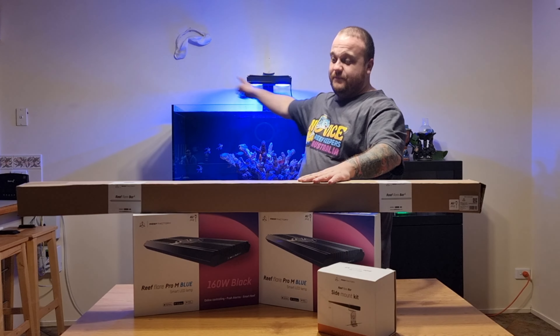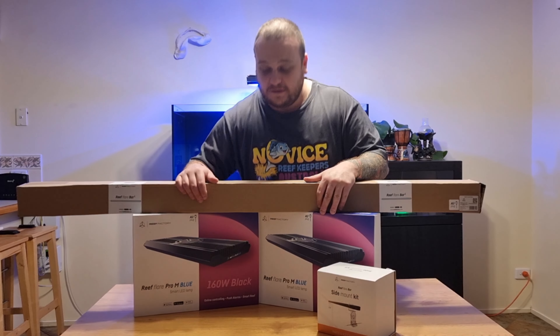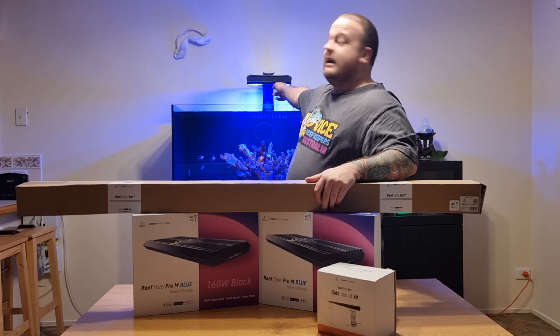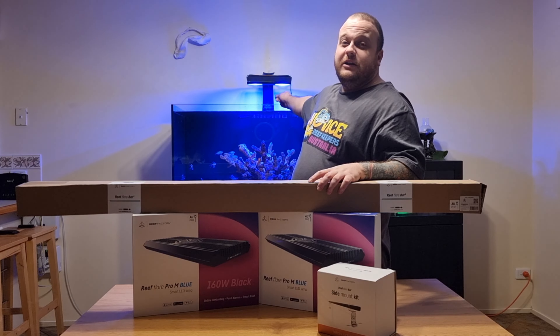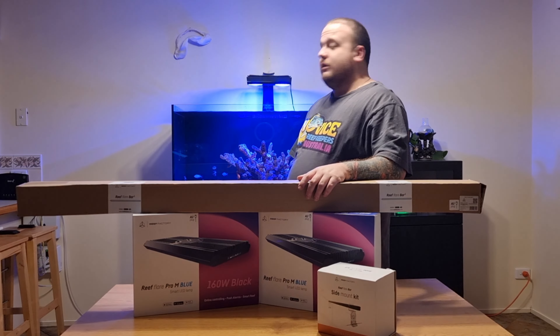We're taking off the Radeon and putting on the Reef Flare Pro Blues. They're 160 watts and they're fantastic. The reason I decided to get rid of the Radeon XR30 is because they are a Gen 3. I probably could have put another Radeon on the next build, but it would have been a G5 or G6 and would have looked a bit funny.